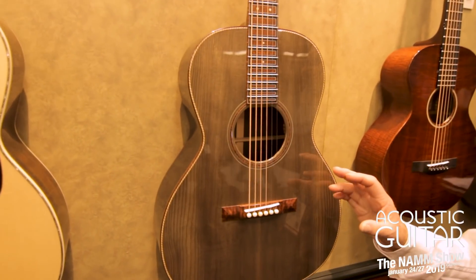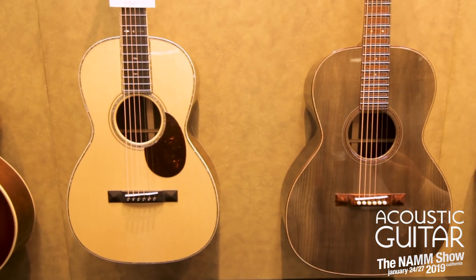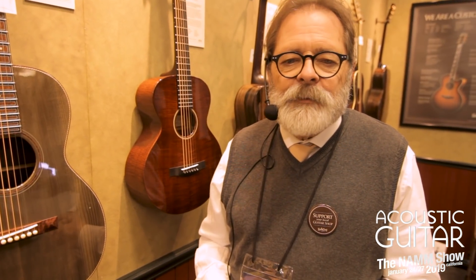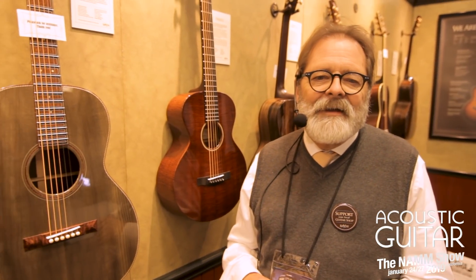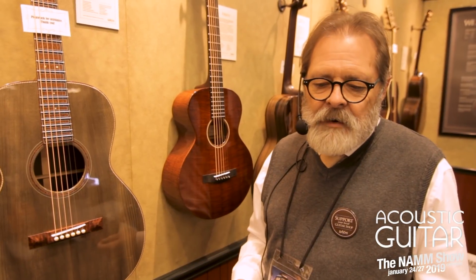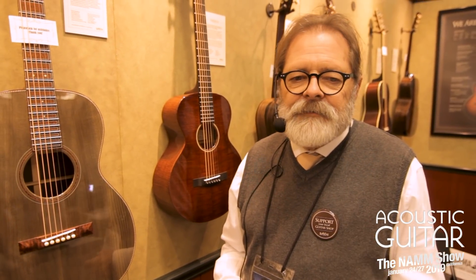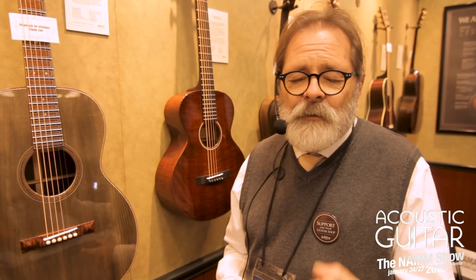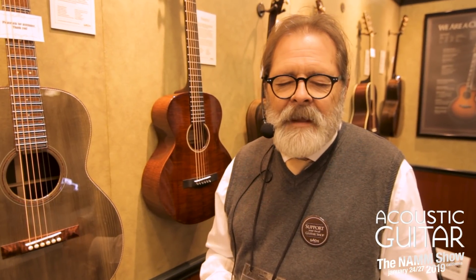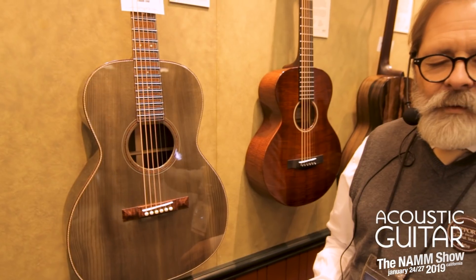This top on this guitar is Sitka spruce, which normally has a nice blonde color, but this one is blue because it's been frozen for 3,000 years — it was in the tundra in Alaska. A fellow who looks for reclaimed spruce for us found this wood. Most old woods now find us — people call knowing we're looking. The huge advantage is it sounds better: the sticky resins and polymers actually become like crystal over time, and we don't know any way to accelerate that except time.